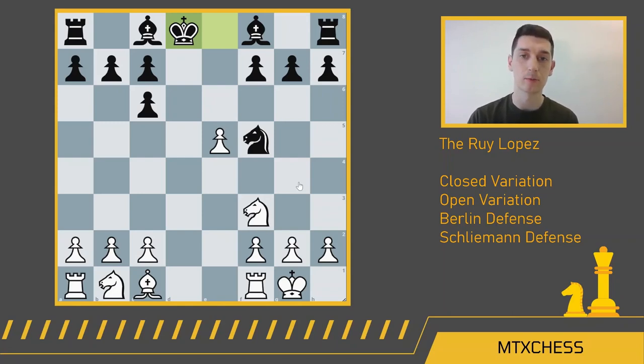The Berlin defense is extremely solid. Some ideas for black here generally include moving the knight back, pushing these pawns, tucking the king away and bringing the bishop to a nicer square. White is trying to get pieces active as fast as possible. This really has become the mainline of the Ruy Lopez — it should just be called the Berlin Wall. A lot of players study this endgame extensively and use it to win at the highest levels.